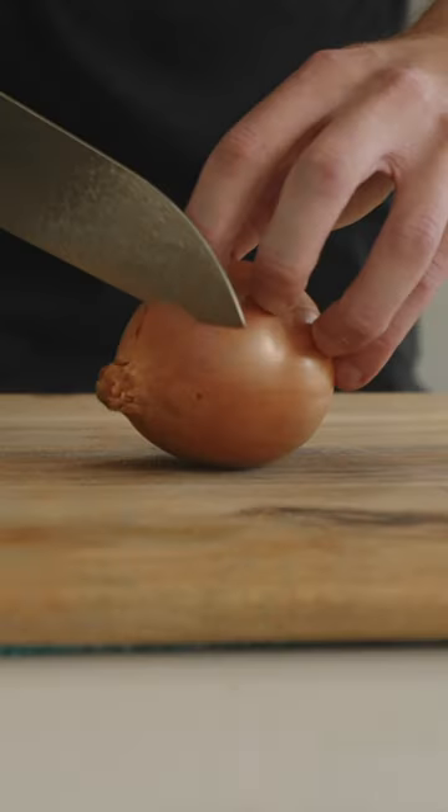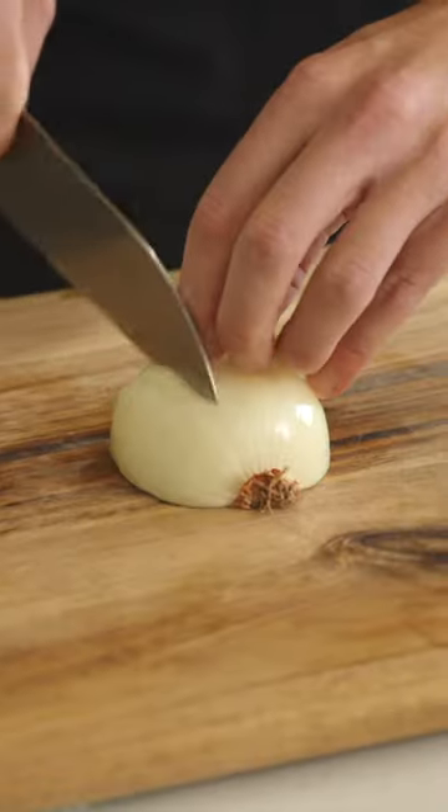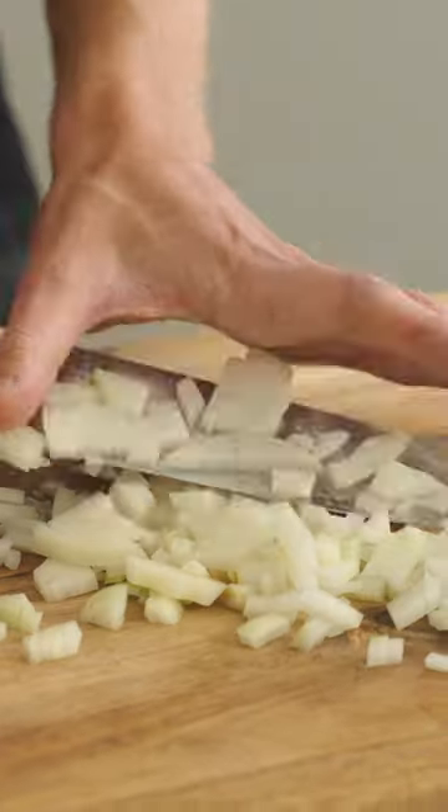Let's make the most delicious Texas style chili. To start, trim off the end from your onion, slice it in half, peel it, then we're going to dice this into large, even-sized pieces.